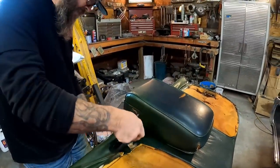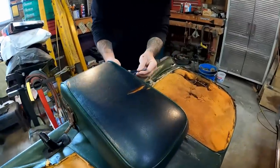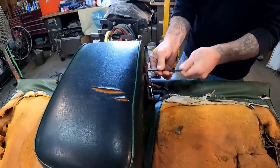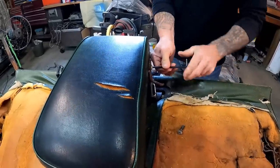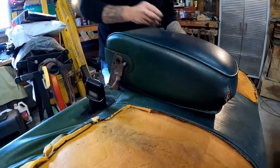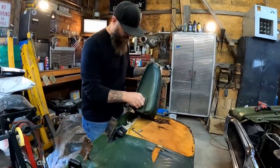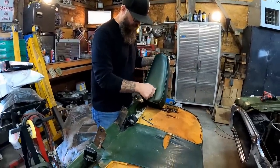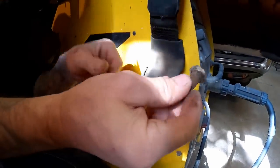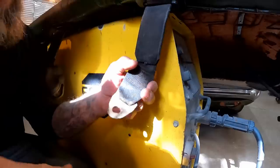Those seat belts have got to definitely get out of our way before we can move on. I'm glad this armrest comes off pretty easy — nothing to it. It's got these little allen wrench bolts with a little sleeve on them, so you don't want to lose those. I'll go ahead and put them back in just like we always do. These seat belt bolts are kind of special — fine threaded with a shoulder on them.